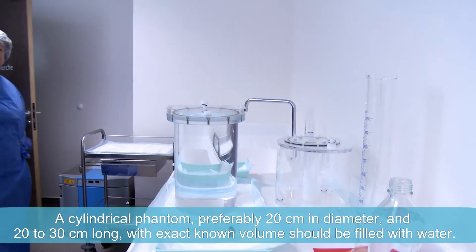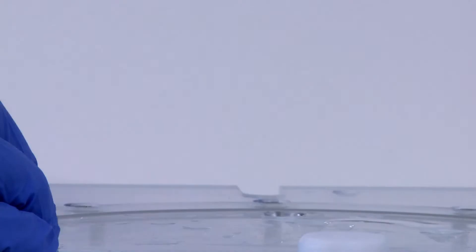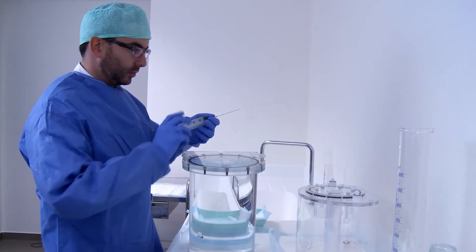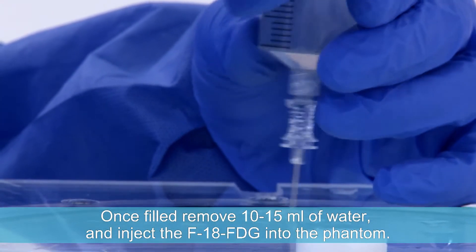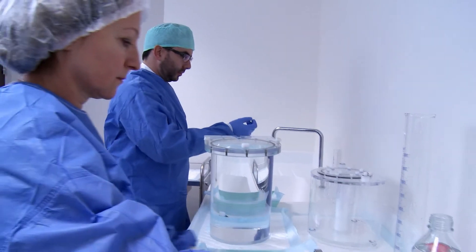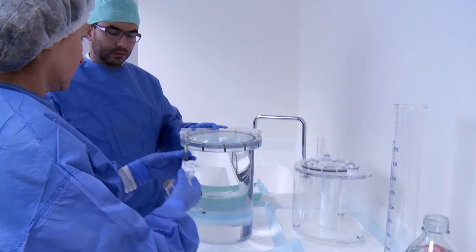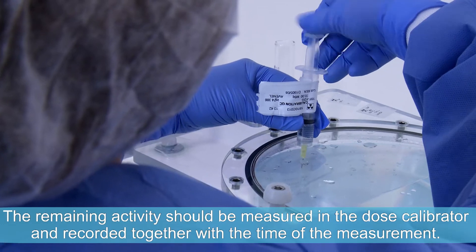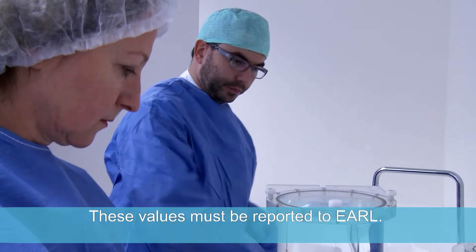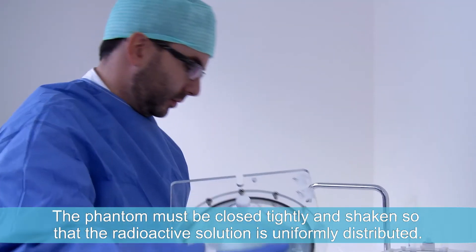A cylindrical phantom, preferably 20 cm in diameter and 20 to 30 cm long, with exact known volume, should be filled with water. Once filled, remove 10 to 15 ml of water and inject the F-18 FDG into the phantom. The phantom should be flushed several times. The remaining activity should be measured in the dose calibrator and recorded together with the time of measurement. These values must be reported to EARL. The phantom must be closed tightly and shaken so the radioactive solution is uniformly distributed.